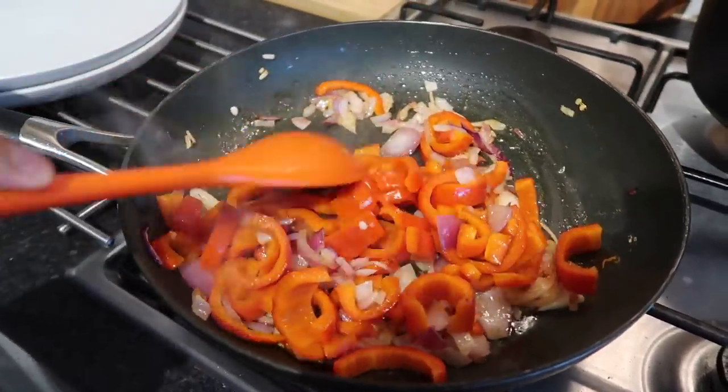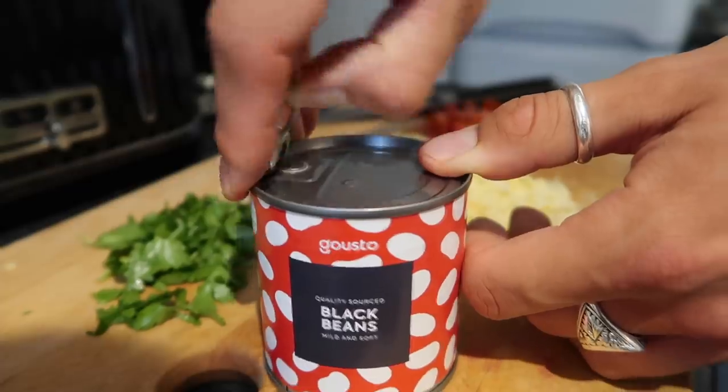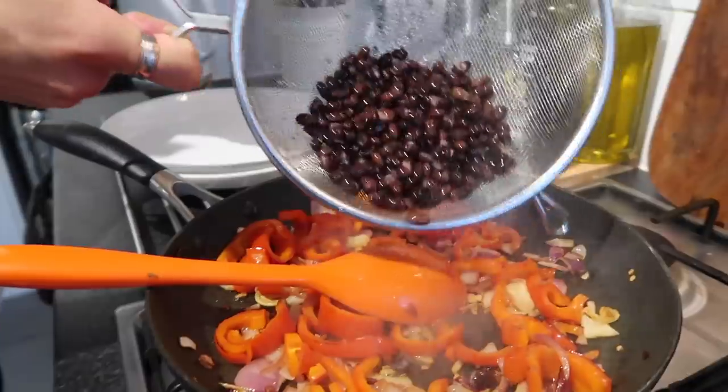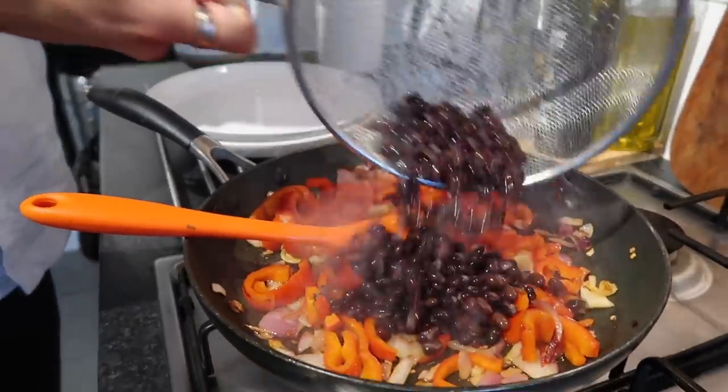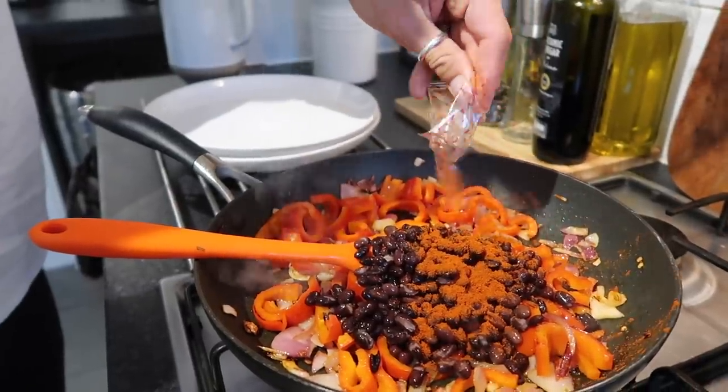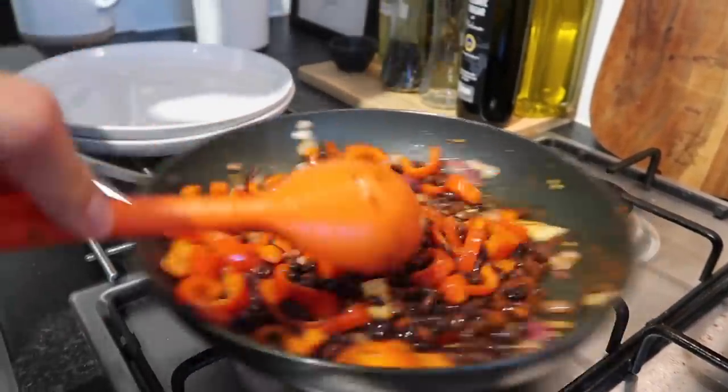Going back to the peppers and onions, give them another stir. Open the can of black beans — drain and rinse them — then pop them straight into the pan with the onion and pepper. Add the sachet of smoked paprika, which gives it an amazing smoky flavour typical of this kind of dish.